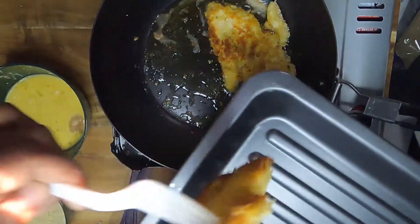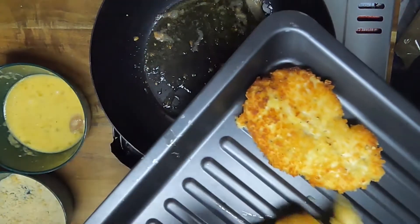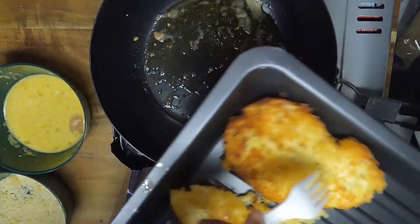Next, we're gonna remove them from the pan to a non-stick baking pan. This is just the color we're looking for. Looks good already.